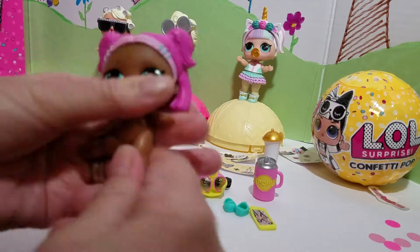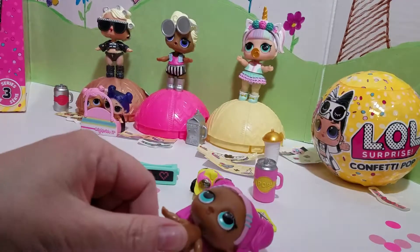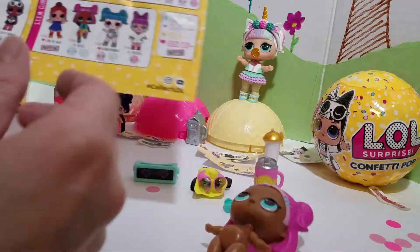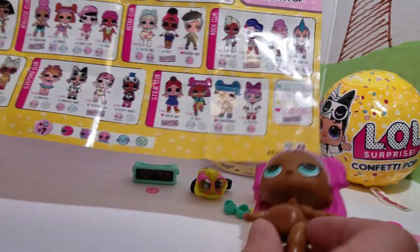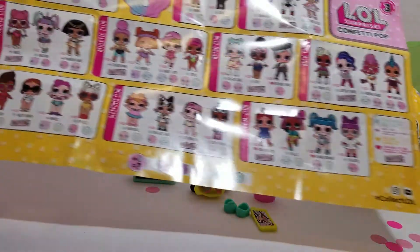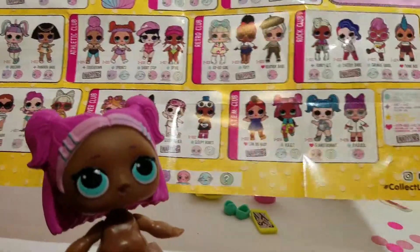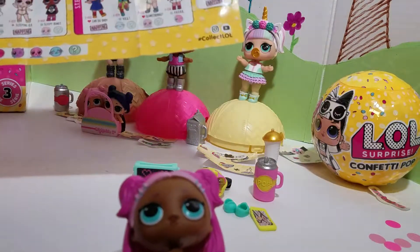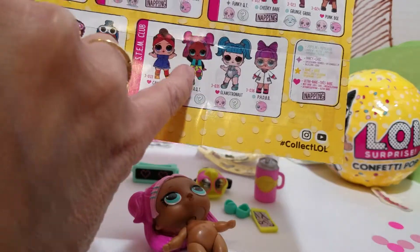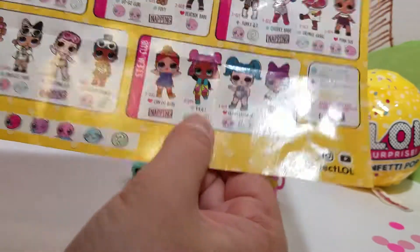Oh my goodness gracious, she is so absolutely adorable. Let me look at the checklist really quick — I think I already see her here. That's not her. I thought she was the angel, but she's not, because she doesn't have the wings. Yep, she's the one right on here. She is VR Cutie. We got her on there — that is totally awesome, look at her.